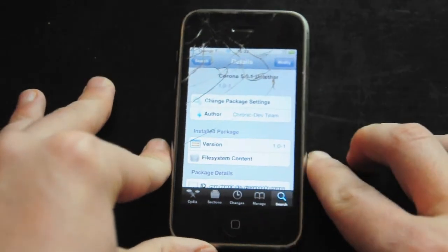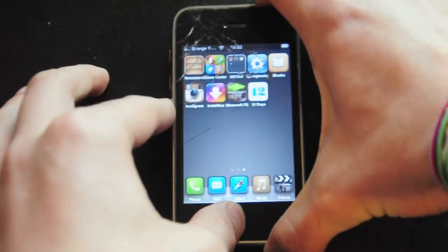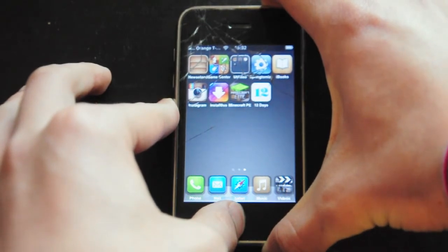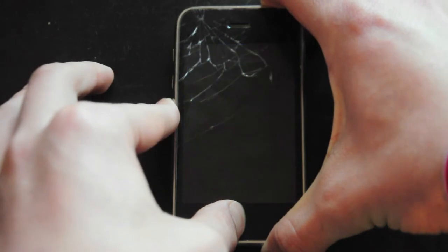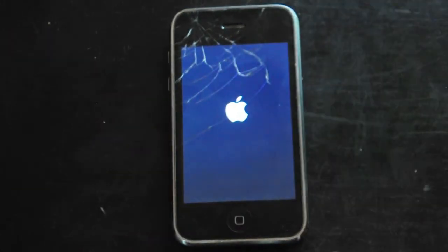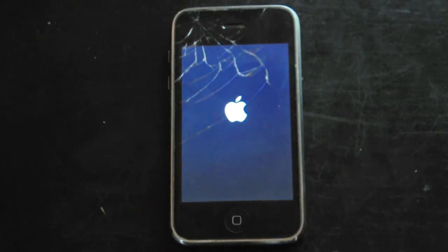It will need a reboot, so I'm going to go ahead and do that. All you have to do is hold down the power and the home button for a while and let it go. I will get back to you when this has done loading.